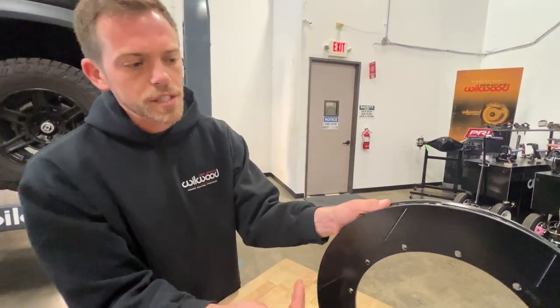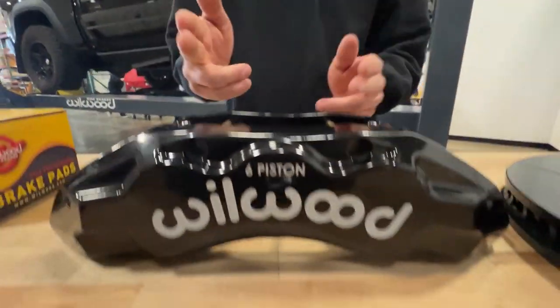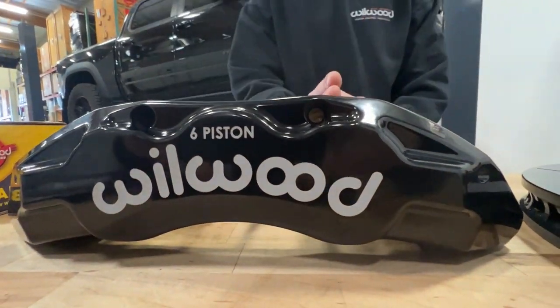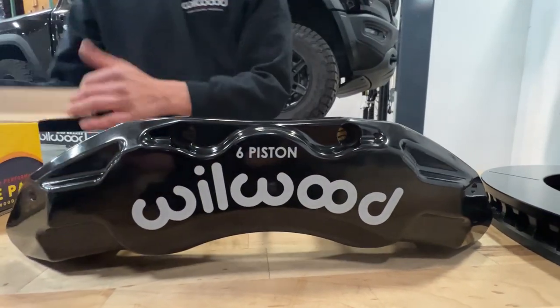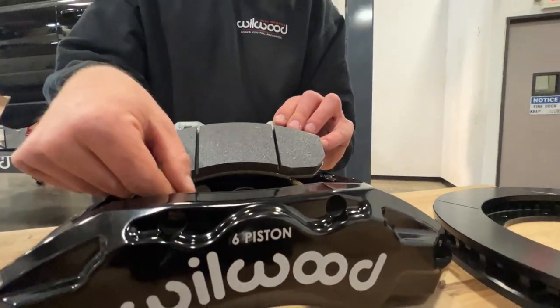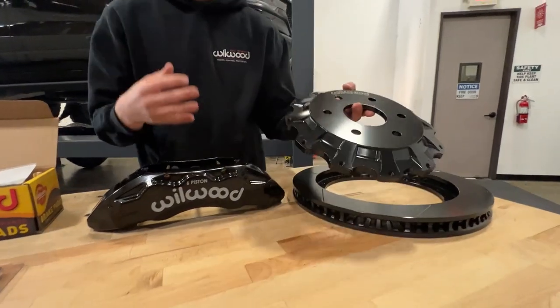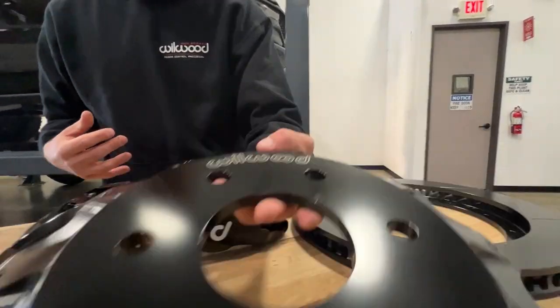It's our Spec 37 material. And then we also have our TX6R caliper — six-piston — inch and three-quarter, inch and five-eighths, inch and five-eighths, so it gives us a ton of clamping force. You've got your big pads that drop right in with the safety pins and slide pins. And you've got your aluminum hat assembly that bolts to the front face of the rotor, which helps you save a lot of weight because you don't have that big one-piece rotor, and you can later change just the rotor ring without replacing the whole assembly.